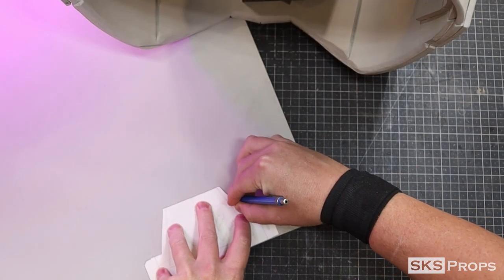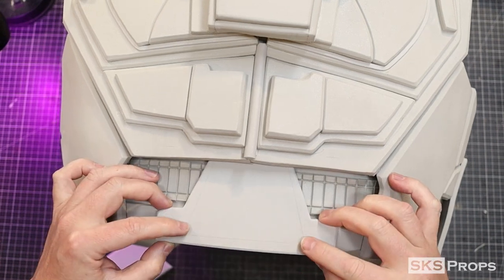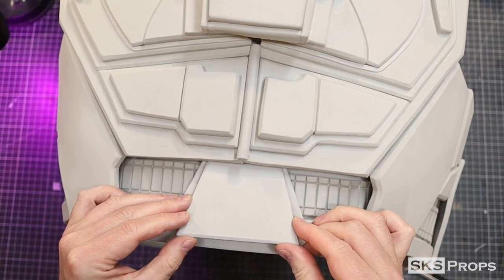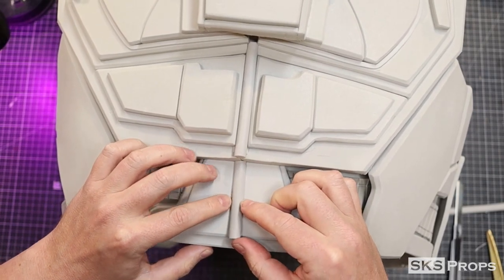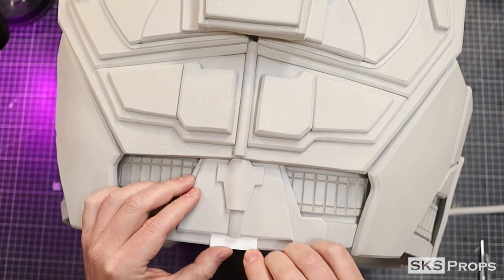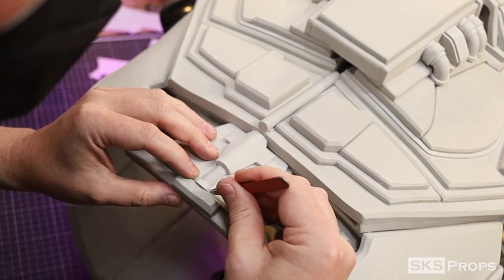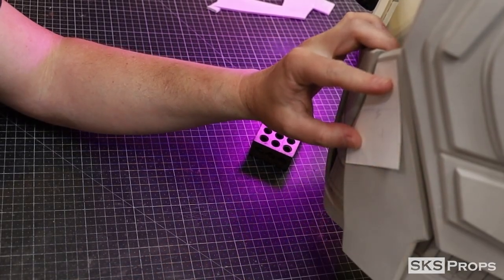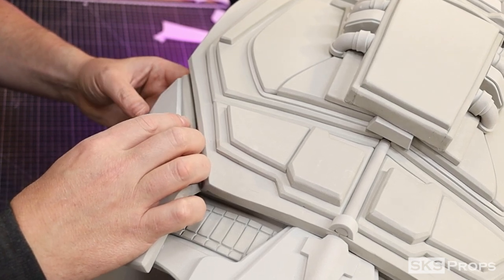Jumping back onto the details, part 25 goes into the middle of the back, traced and cut from 6 millimeter foam. Part 26 is traced, cut, and glued directly on top. A 10 millimeter half-round foam dowel is glued down the middle of this piece. Part 27 is traced and cut from 4 millimeter foam and glued on top. Part 28 is cut out of 10 millimeter foam with a bevel added to make it more interesting. Some small strips of 2 and 4 millimeter foam are added for additional details. Parts 29 and 30 are traced and cut from 4 millimeter foam, then all pieces are beveled and heat sealed before being glued into place.